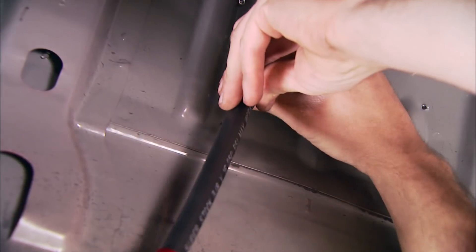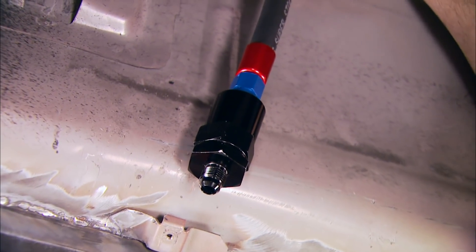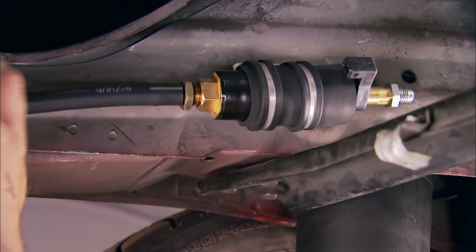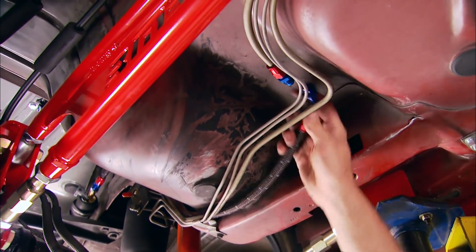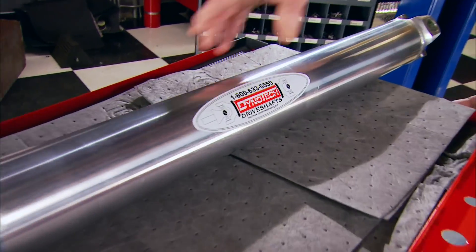Speaking of that, let's go ahead and route our feed line to the engine. We'll start from the bulkhead fitting, use an Earl's Superstock hose, and attach it to a fuel filter, then connect it to the FAST pump, which is rated at 255 liters per hour.